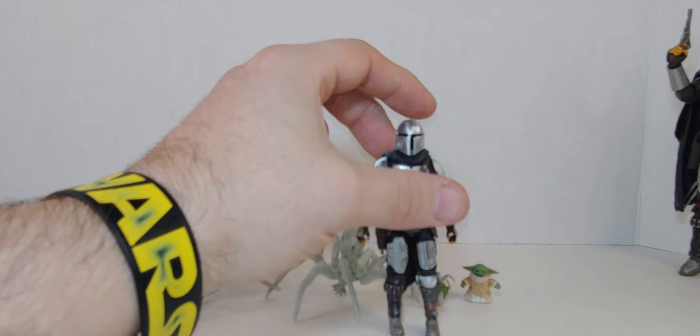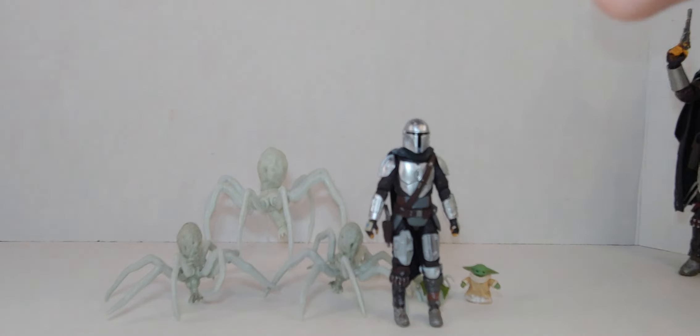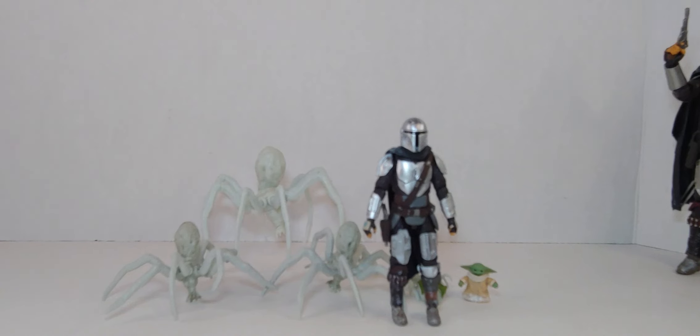Please share the video if you can, and don't forget to like, comment, and subscribe. This was a review of Star Wars Mandalorian — the Mandalorian and Grogu from Maldo Kress. This is one of my absolute favorite episodes of season two. If I was wrong about the season, I'm sorry. Be well, and this is the way.